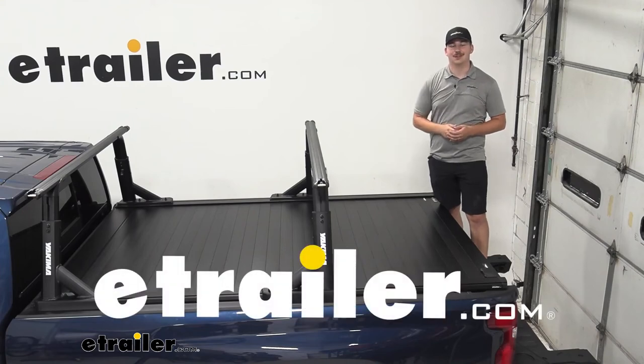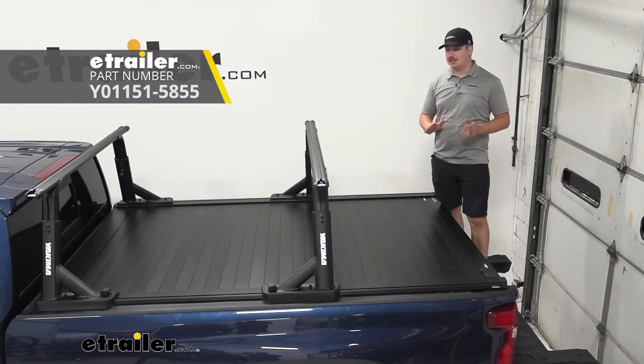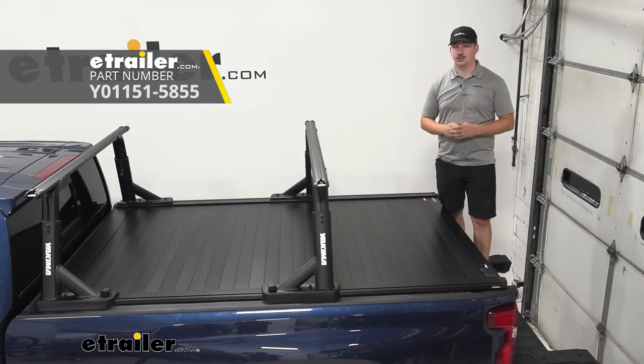Hi everyone, Aiden here with eTrailer.com. Today we're going to be taking a look at the Yakima Overhaul HD Adjustable Truck Bed Ladder Rack System here on our 2022 Chevrolet Silverado 3500.